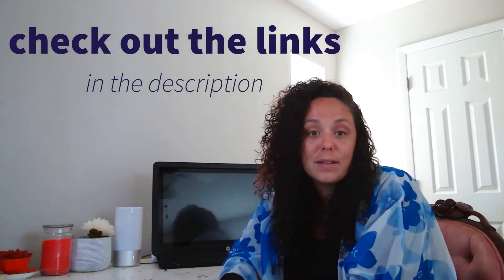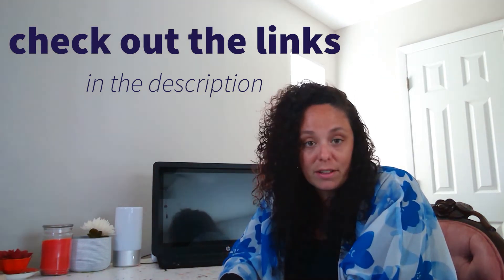Hey everyone, I'm Sarah and this is Courageous Color. Today we're going to be talking about harmonious colors in episode 4 of the Basics of Color Mixing. So far we've learned about equal parts, primary colors, and secondary colors. So today we'll discuss what are harmonious colors.